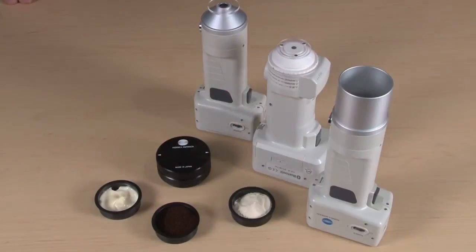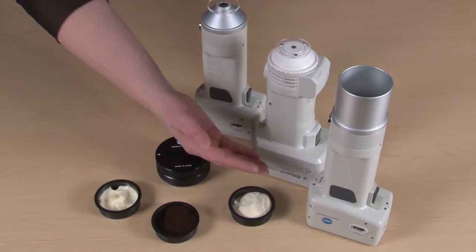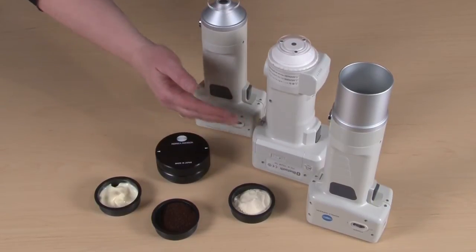Hi, I'm Jody Baker. I'm an applications engineer with Konica Minolta SunSane and I can't wait to tell you about some of the accessories that we have for our color and appearance product line. Today I'm going to be talking to you about the granular material attachment which works with our CR400 series as well as the CM700D.